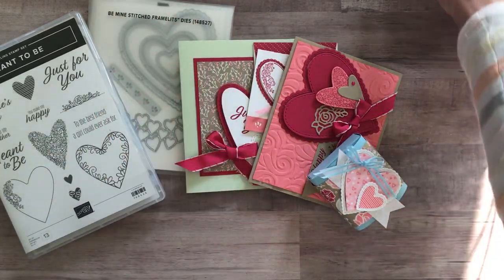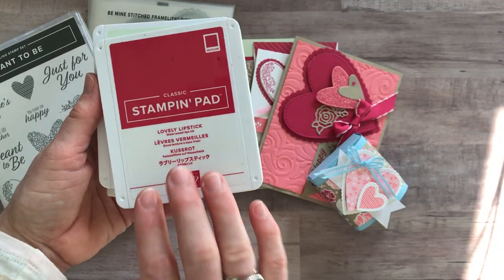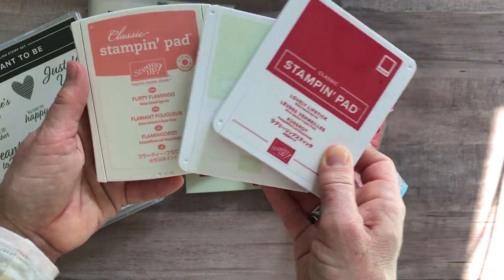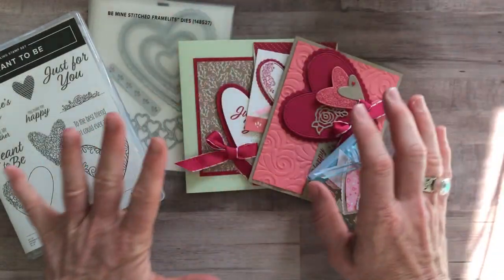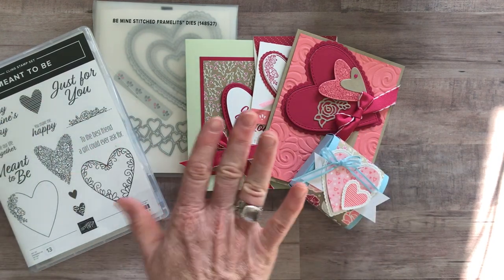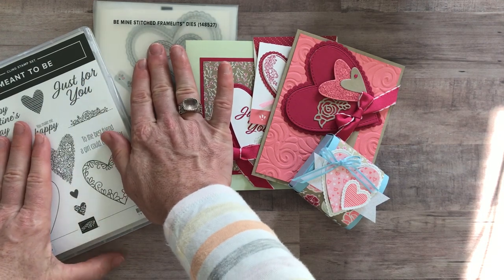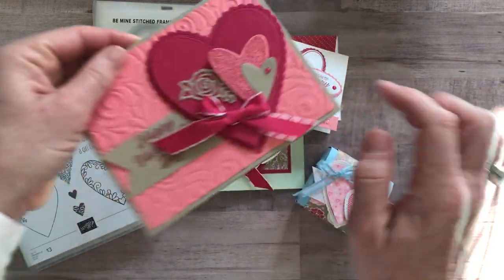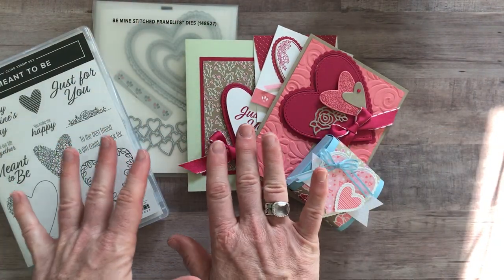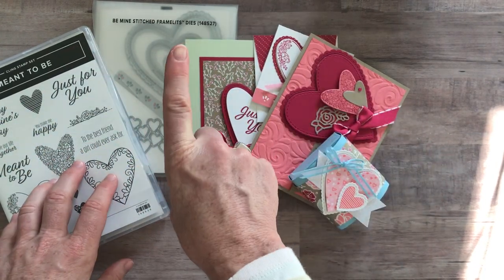We just need three ink pad colors for the completion of the to-go kits: Lovely Lipstick, Soft Seafoam, and Flirty Flamingo. Make sure you have those three ink pads if you want everything to coordinate. Option number one is the bundle — you get the Meant to Be stamp set, the Be Mine Stitched Framelits, and the Happiness Blooms enamel dots, plus the PDF tutorial and all the parts and pieces to make two of each project. Option number one is $81, and you also get to pick a free celebration item.